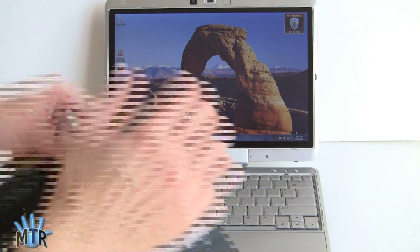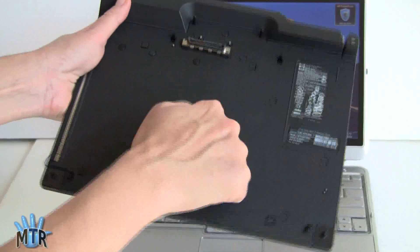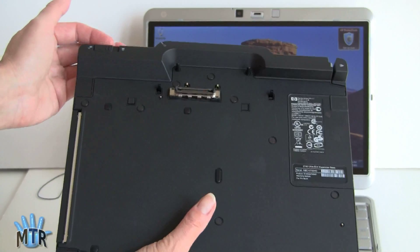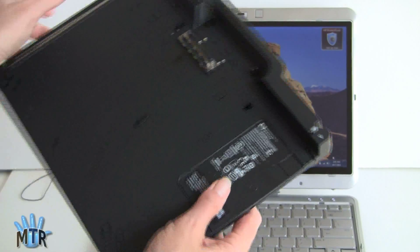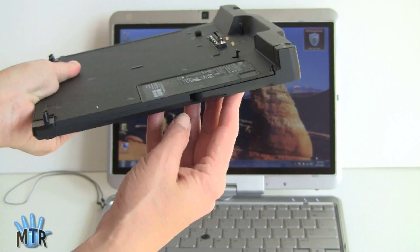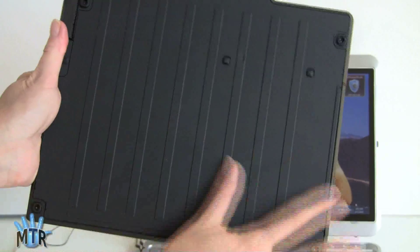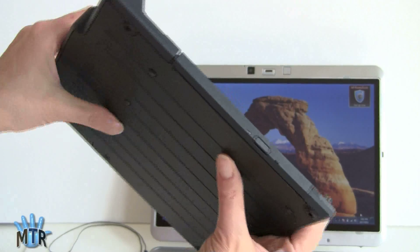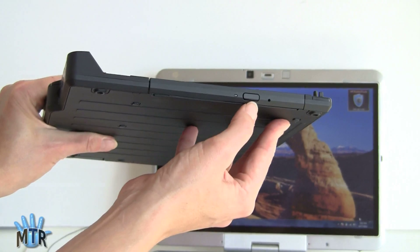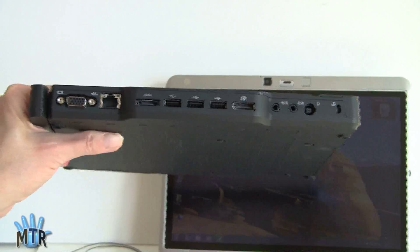Here's your docking station — very nicely designed with a soft-touch finish and super sturdy feeling. It connects via a dock connector at the bottom with latches, and it's really easy to put in and out of the docking station. We've got the eject mechanism right there. Here's your optical drive — it's a DVD read-write drive, no Blu-ray option. And on the back, you've got a wonderful selection of ports, so this really is something great to keep on the desktop.